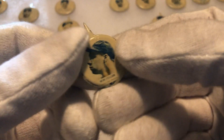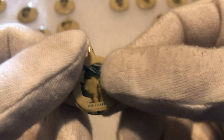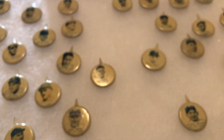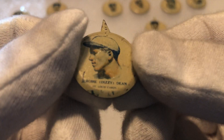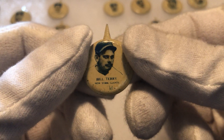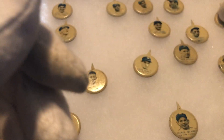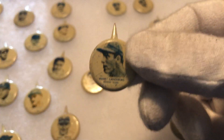Here is the Bob Feller and this is for 1938, so this would be from his rookie year — if it was a card they'd probably call it a rookie card. Here is another DiMaggio. You can see this one's a little scuffed, it has a little scratch on it. We have the Dizzy Dean, Bill Terry, Jimmy Foxx, Hank Greenberg. A lot of stars in this set.